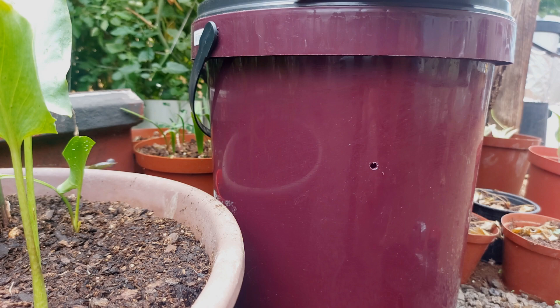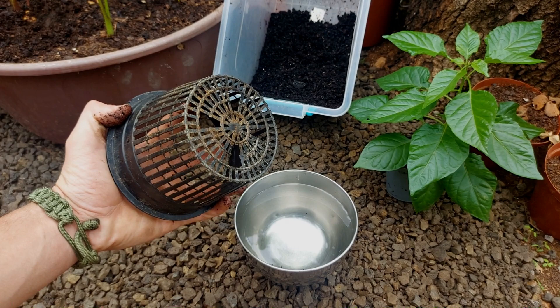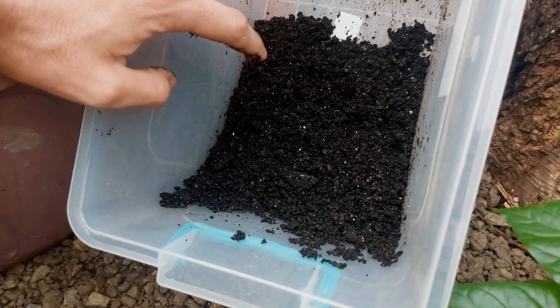Easy as that. The Kratky container is done. Now we're ready to fit the plant and grow some peppers. For the next part we will be transplanting the seedling. You're going to need a net pot, some clean water, your seedling, and some soil to fill the net pot.